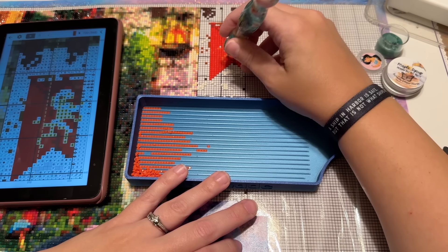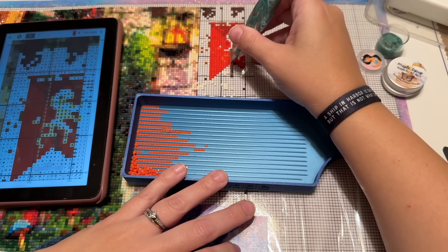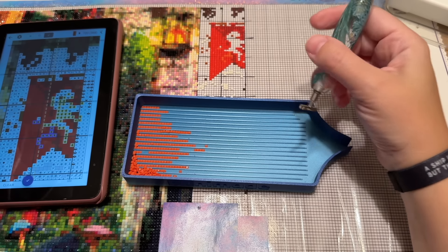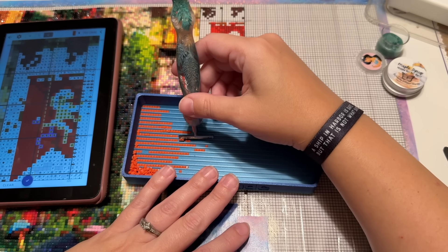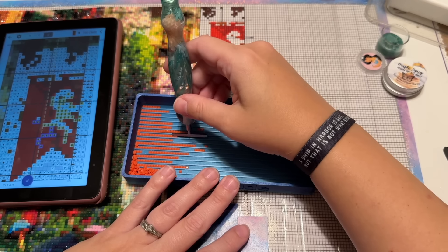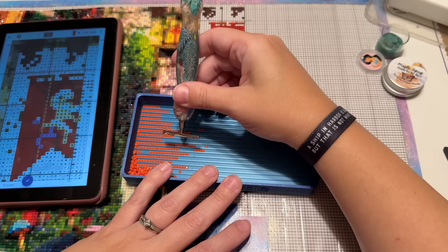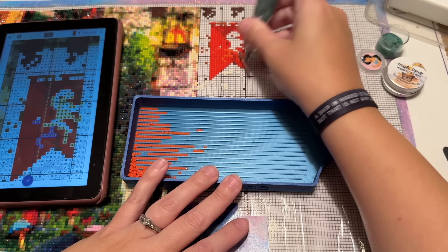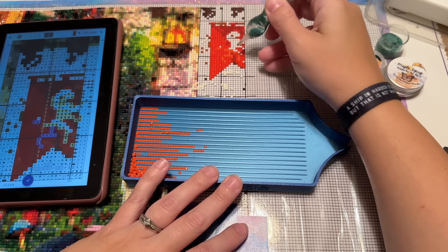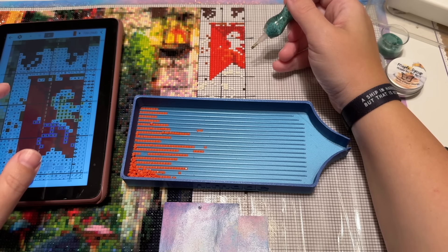Micah is just so cute — his teacher keeps talking about how happy and sweet he is, and he's just loving school. Connor continues to talk about how his teacher is just so nice, which makes my heart really happy. His teacher last year wasn't mean, just maybe not as warm. Different kids click differently with different teachers, and I'm hoping this means Connor is going to continue to gel really well with this teacher.